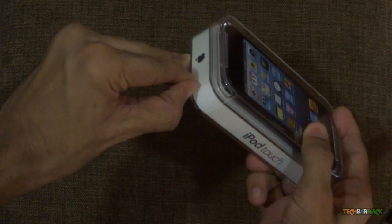Hey guys, what's up, this is Nayan here from TechBarrack Solutions. Today I have the iPod Touch 5th generation and we are going to unbox this particular device, so let's begin unboxing it.